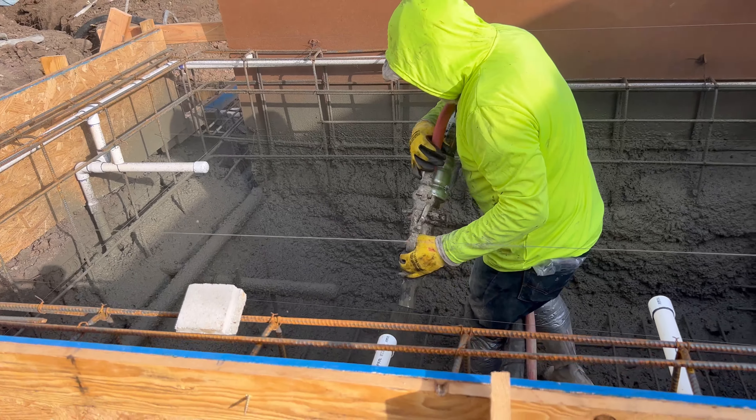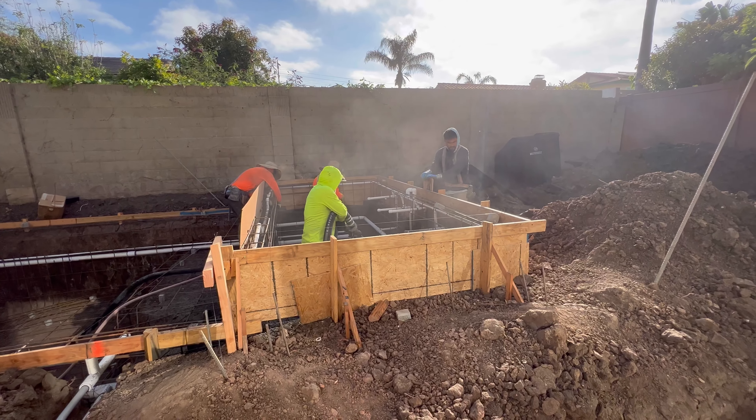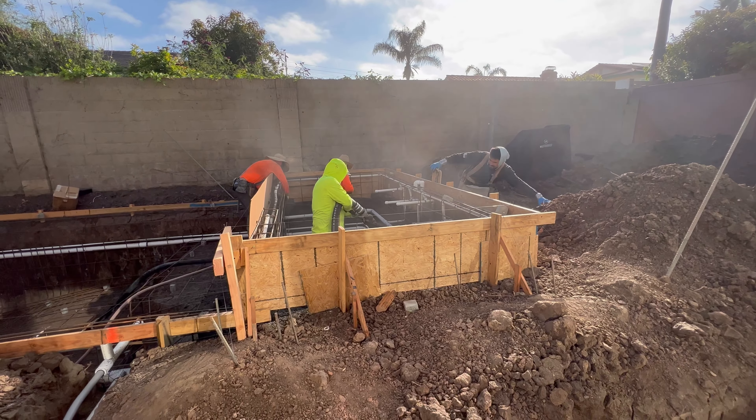This morning is shotcrete day out in Irvine. We're going to get this pool shot, finally get it full of concrete, and actually have it start looking like a swimming pool.